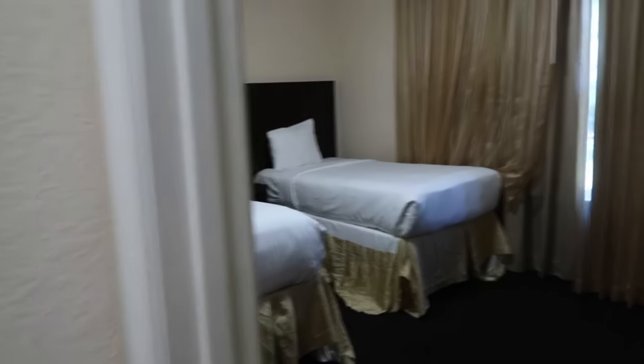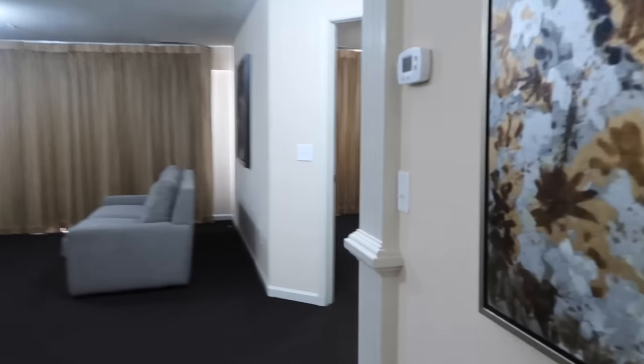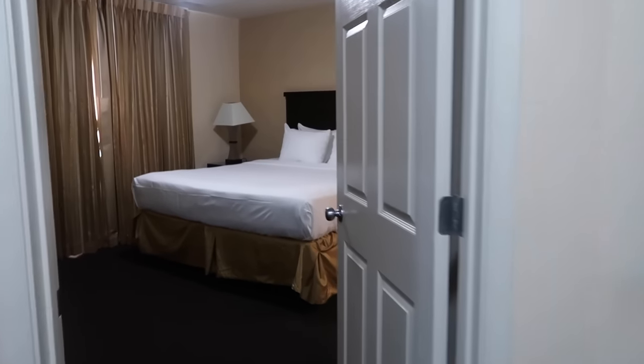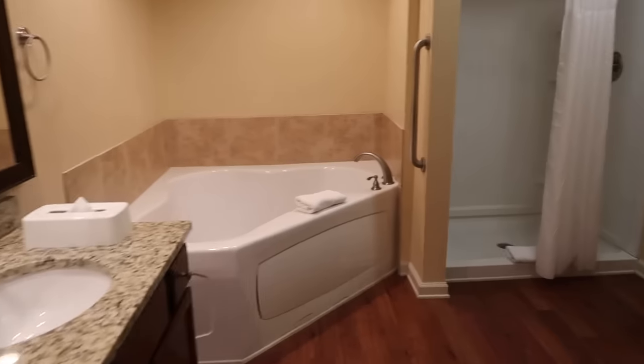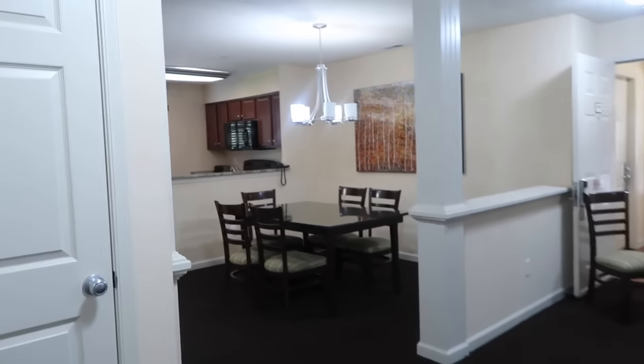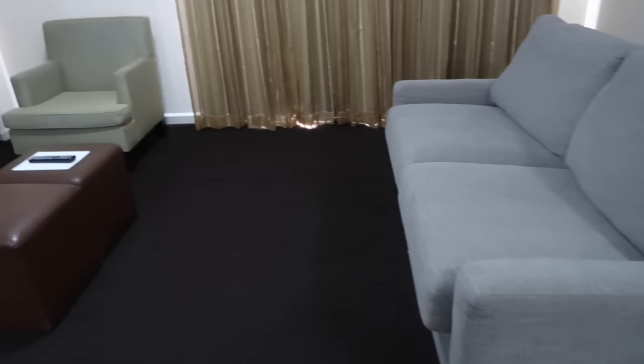Then we have this cute little twin bedroom with a TV. And then we have a bathroom. And then coming on over here, we have a master bedroom. The things kids care about - TV. Everywhere this day and age has a TV, but still. Has a nice big master suite. I don't know if my boys will share - my 12-year-old and 14-year-old - or if the girls will take that bedroom. We'll let them decide. But this couch also folds out to a bed.